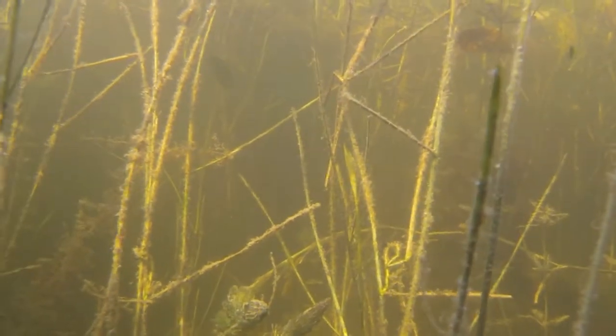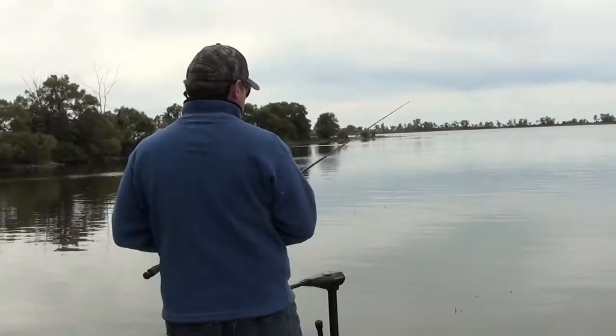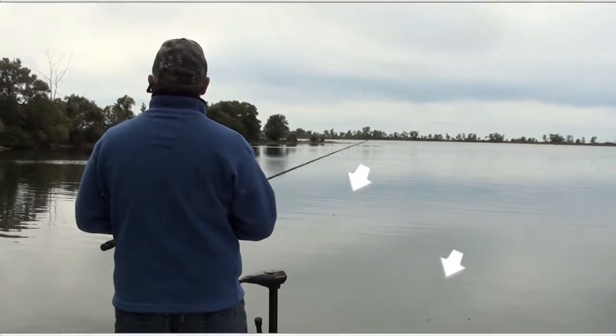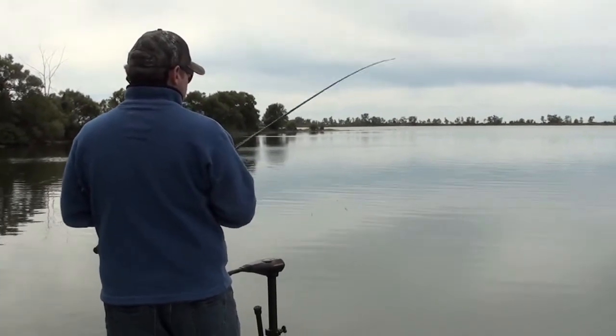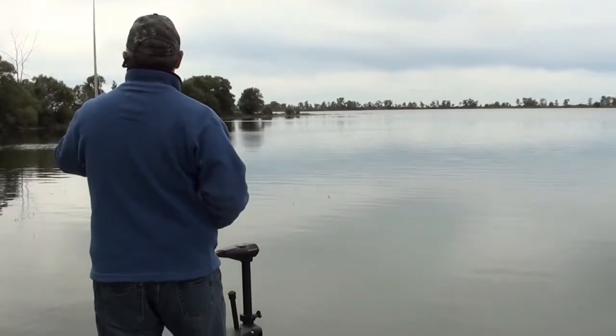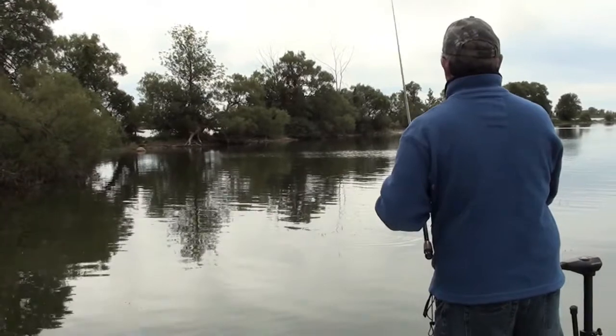Weeds are key cover on grass flats. Sometimes they grow so thick you look like you can walk across them. Keep your eyes out for strands of grass like these ones sticking up out of the water — they'll reveal larger sections below. Often it's the small grass beds that are tucked away that have the most bass.